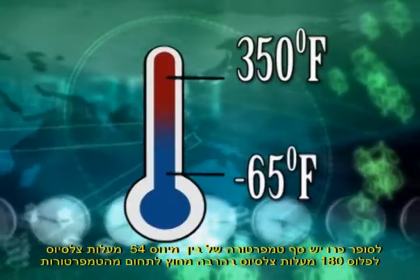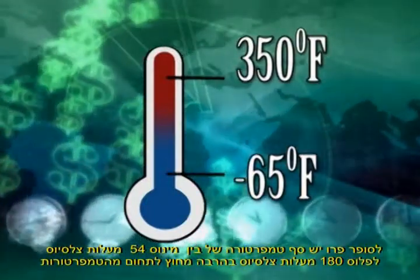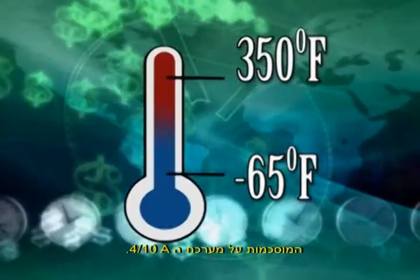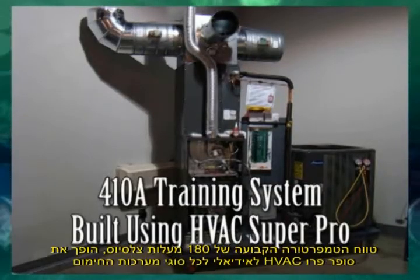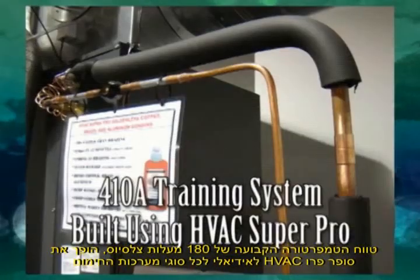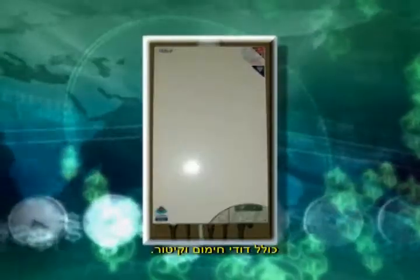Super Pro has a temperature range of minus 65 degrees to 350 degrees Fahrenheit, which far exceeds the exhaust temperature of a 410A system. The 350-degree constant temperature range makes HVAC Super Pro ideal for all types of hydronic heating systems, including boilers and baseboard heaters.